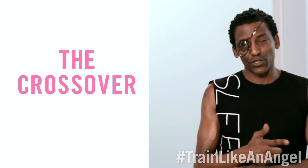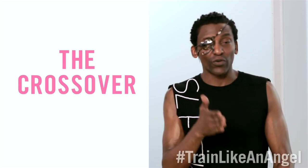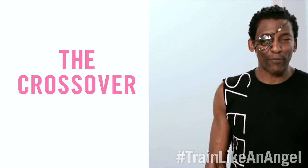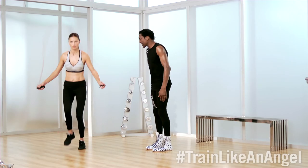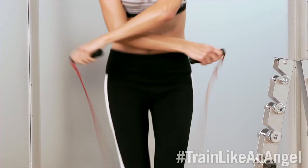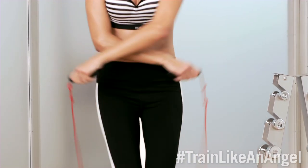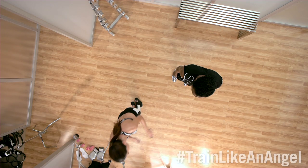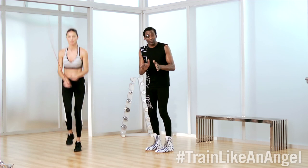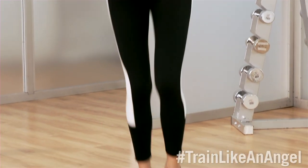The next maneuver up is called the crossover. This is great because it's a variation of the basic, but it allows you to tone and sculpt your upper body a little bit more. So we'll start off with the basic, and then you start to cross your hands in front of your body. The hands stay lower than the waist and get wider than the body. You can see Adriana using that wrist to flick the rope wide. Now it takes timing, it takes a little bit of patience — the rope will catch your feet, but if you keep your hands down low, there's less chance of that.